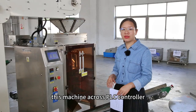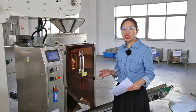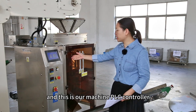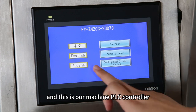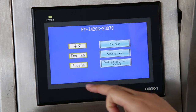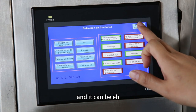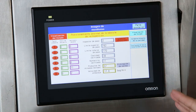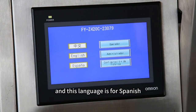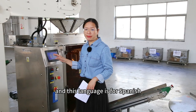This machine uses a PLC controller to control the machine running. This is our machine PLC controller. The controller brand is OMRON, and it can be customized in many kinds of languages. This language is set to Spanish.